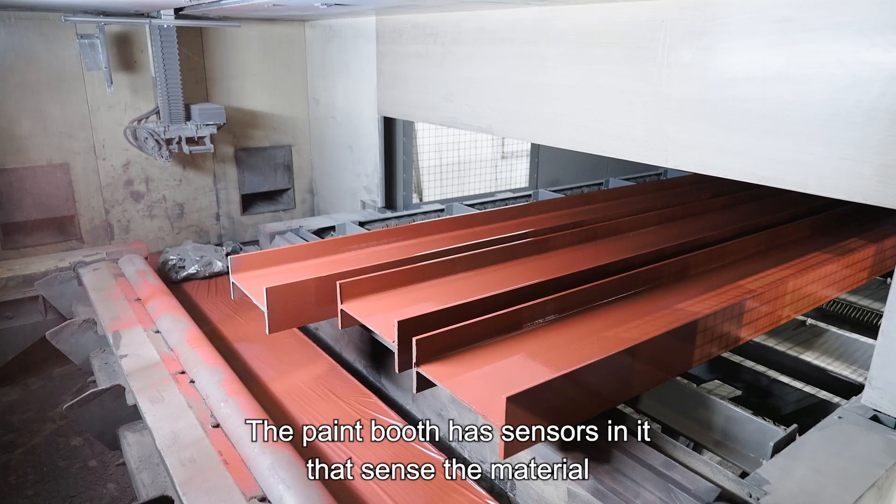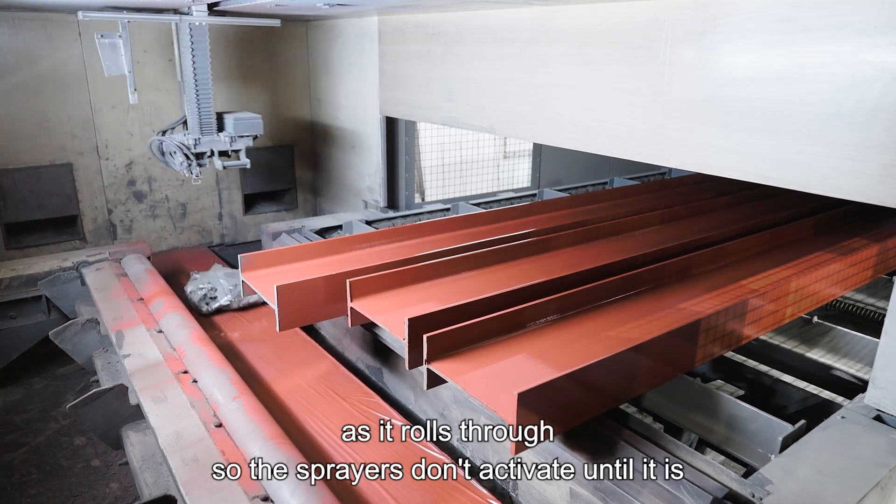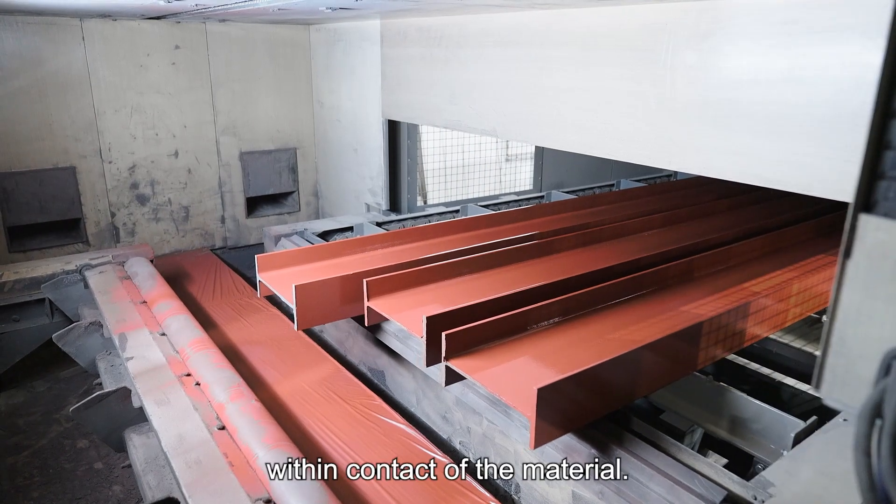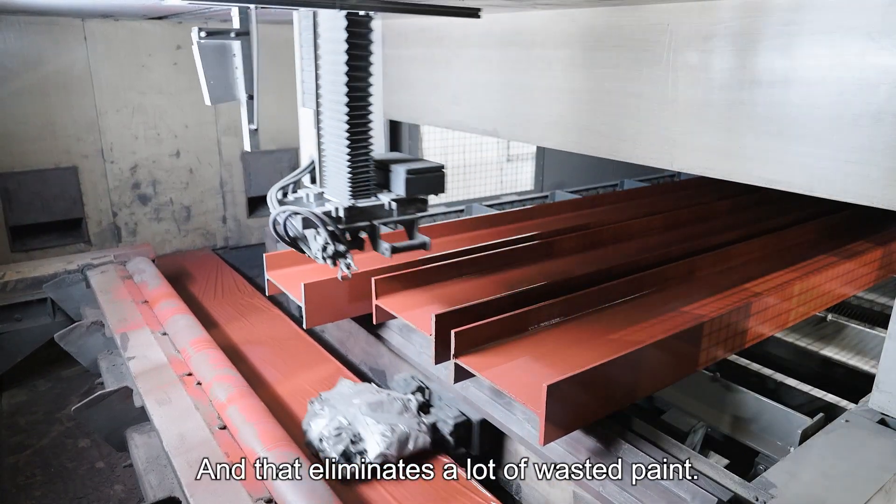The paint booth has sensors in it that sense the material as it rolls through, so the sprayers don't activate until the material is within contact, and that eliminates a lot of wasted paint.